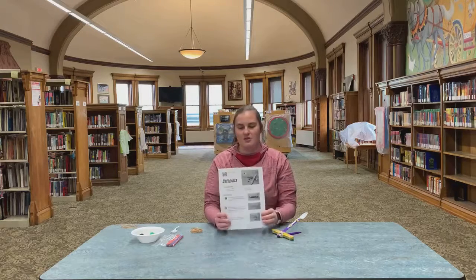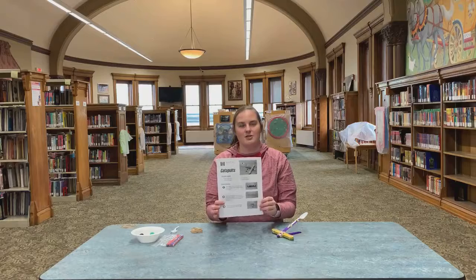Hi friends! Welcome back to another craft video on how to make your very own catapult today. This means that you have swung by our library or come to curbside to claim your own kit. My name is Miss Lydia and I am here to walk you through the basic steps to have some fun at home. Hopefully you received your kit and a sheet of instructions to follow, or you can follow along with me while we build this.